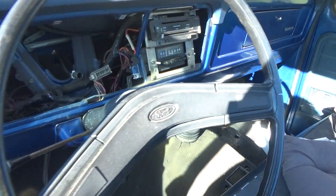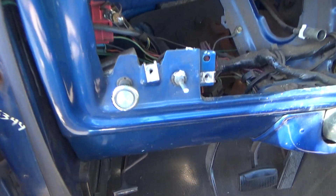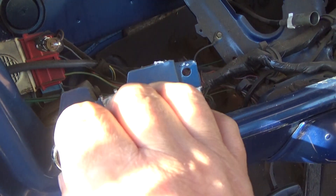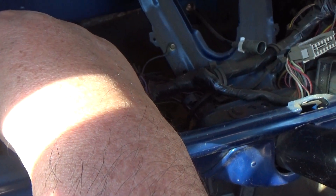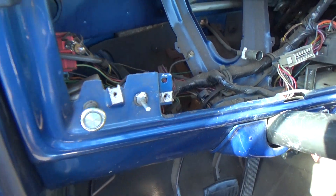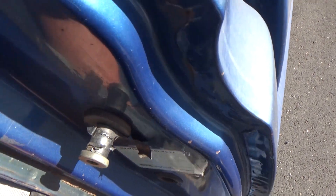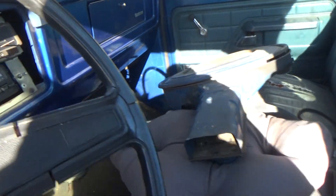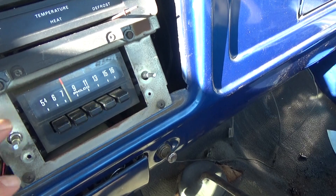So while the engine's running, I took apart the dash here. Now, on this light switch, there's a little tab on the back on top of it that you have to push down in order to get the switch off. And then that will allow you to remove the bezel. Now, this radio here is the original radio, so I'm going to remove that and leave a hole here for the gauges.